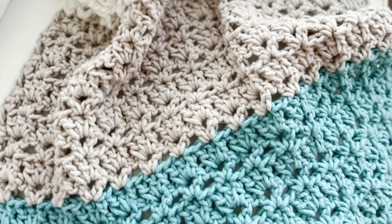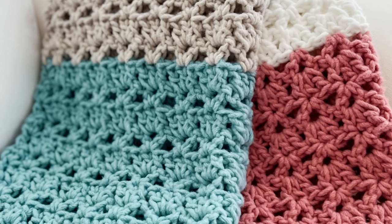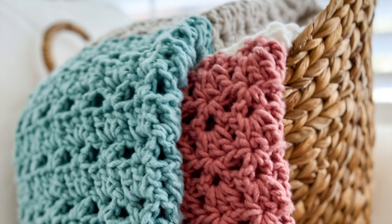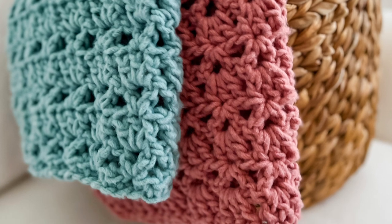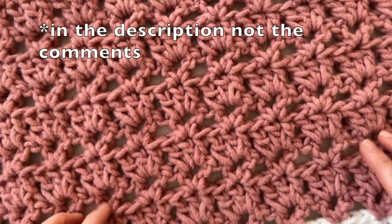Hi, this is Lauren from Daisy Cottage Designs and I'm here with a quick tutorial for you on the blanket that you see on your screen. I'm going to show a few pictures and then I'm also going to show you the blanket right here in front of me. This blanket is so soft and it's made with a fleece yarn. I will post all the information in the comments.